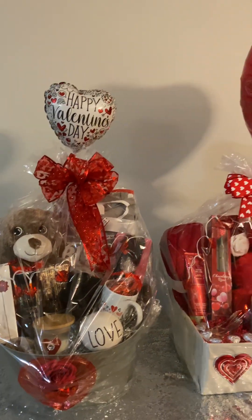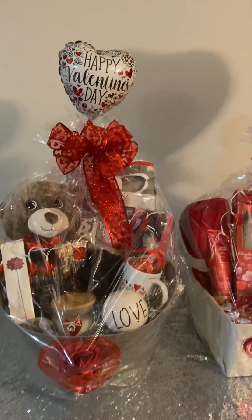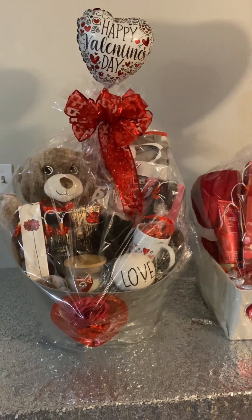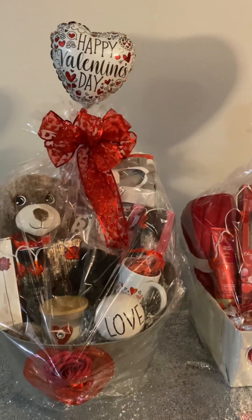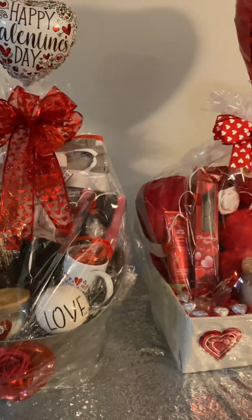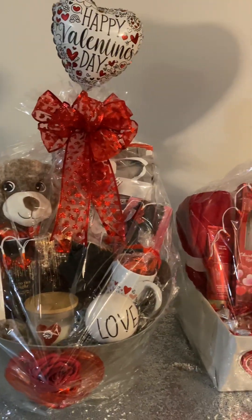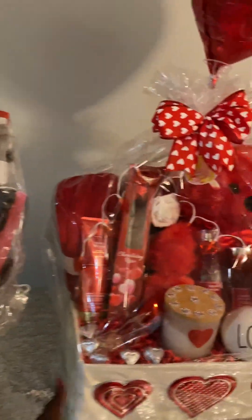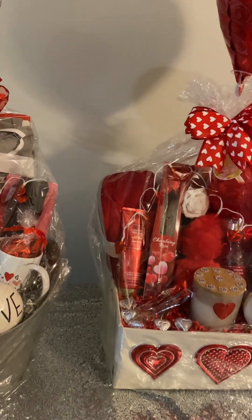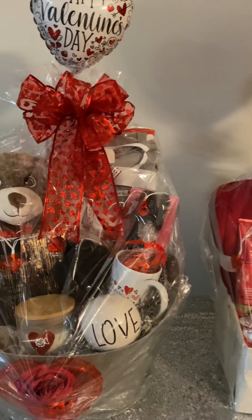Hello YouTube, this is Tammy with Elevated Living Today, and I am back to show you all the characteristics that I've added to these baskets. You're not going to be able to see me — I just want you to focus in on these two. They've already been shown on my channel, so let me turn these. Y'all know with this basket design it's pretty much everywhere, but anyways I want to show you all this.